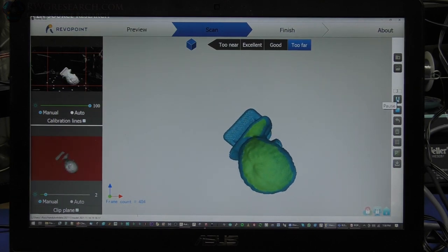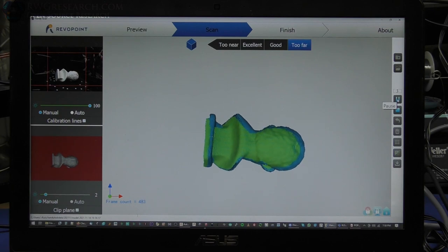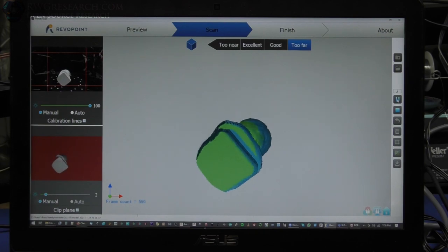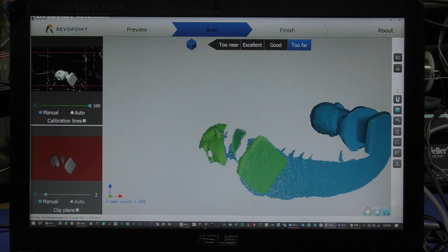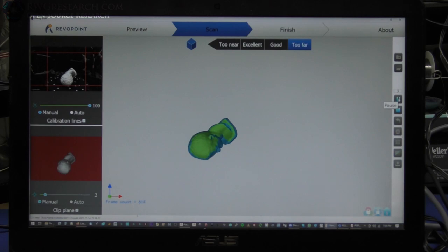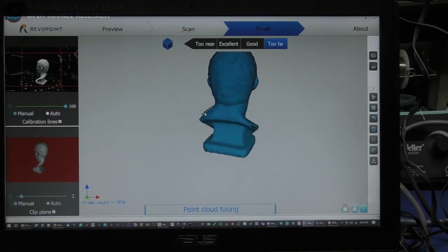There you go — so it reoriented it and made sure it's scanning in the correct positions. So now it's picking up the bottom where it was missing it earlier. If you have something like this happen, you can just hit the back button and keep scanning. We'll go let it go around the bottom again and get that base. So now we hit stop and hit complete and it's going to basically fuse the point cloud, then we can mesh it together and decide to do something with color — but in this case we're not dealing with color.